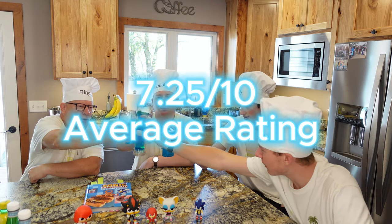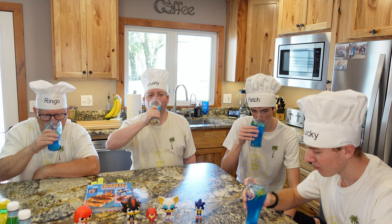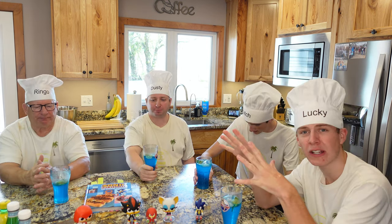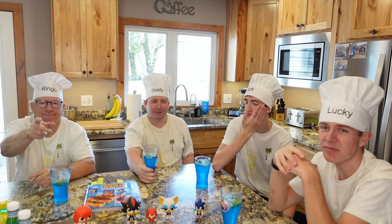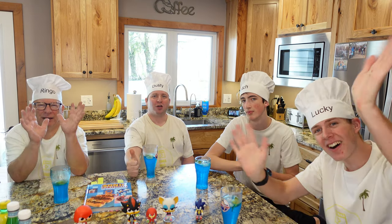Thank you guys for watching Summer Movie in the Kitchen. We hope you guys enjoyed this short little drink video. If you guys want to see more of Summer Movie in the Kitchen, hit that subscribe button and we'll see you guys in the next episode. Thank you — bye, y'all! Bye, y'all! Bye, y'all!